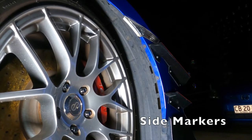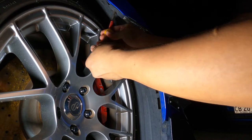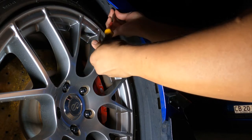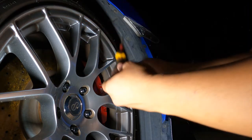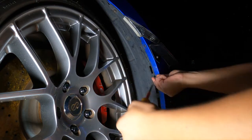We got the screws out from the fender liner so we can have access behind the side marker. This is the perfect way to do it at night time.